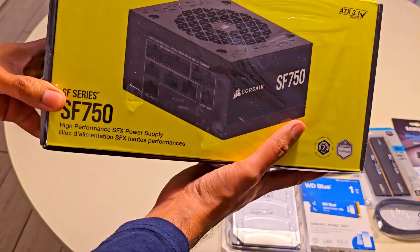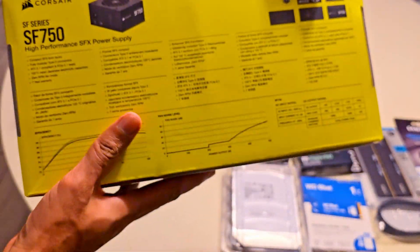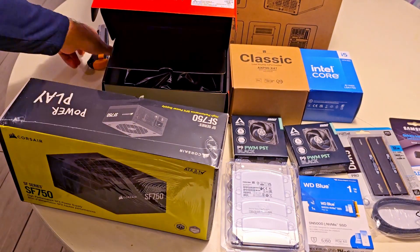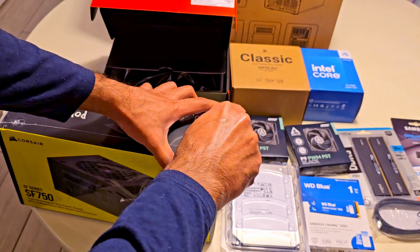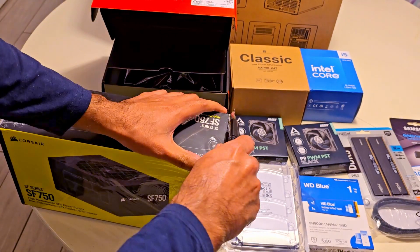For the power supply, we have chosen the Corsair SFX 750W Platinum PSU. While 750W is more than necessary for a NAS, it gives us plenty of headroom for future upgrades, whether it's more drives or even a GPU for transcoding or some machine learning tasks.